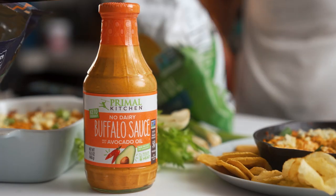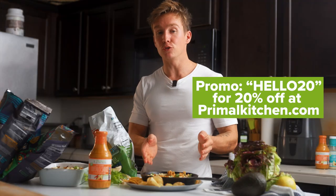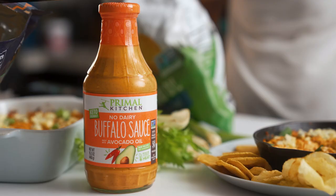If you want to pick up the Primal Kitchen buffalo sauce, you can get it at Costco in the big two-pack, or you can also get it off our website, primalkitchen.com. If you use the code HELLO20, you can get 20% off your entire order. Thank you for watching — leave us a comment, let me know what you think of the dip, and I will see you next time.